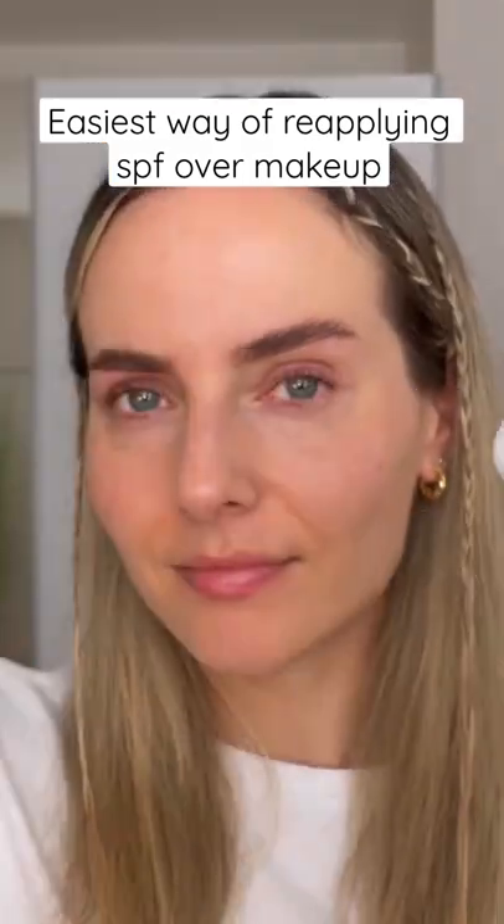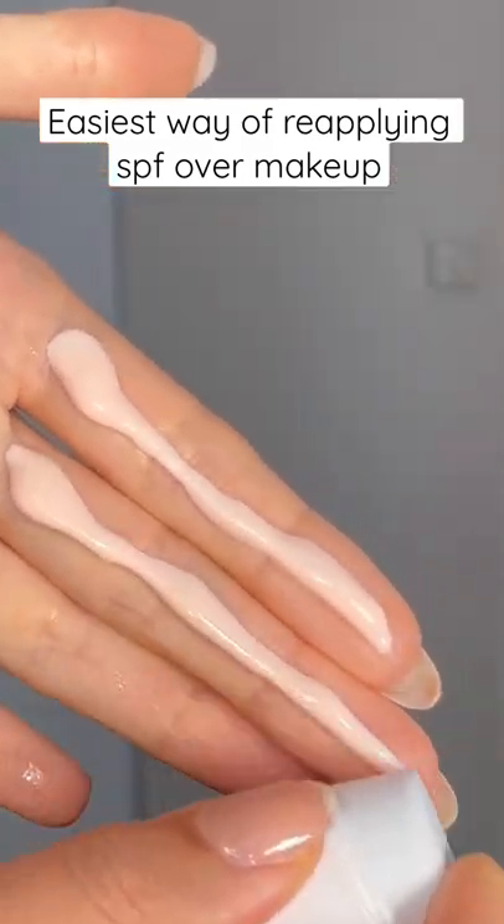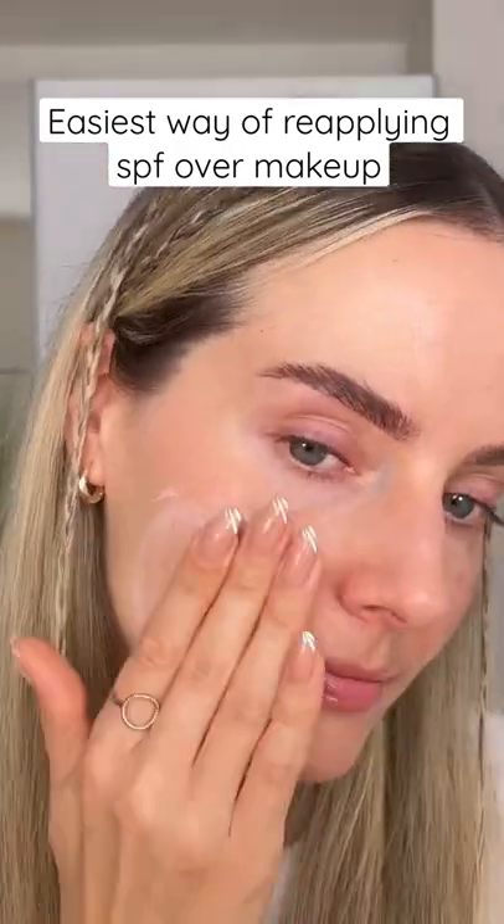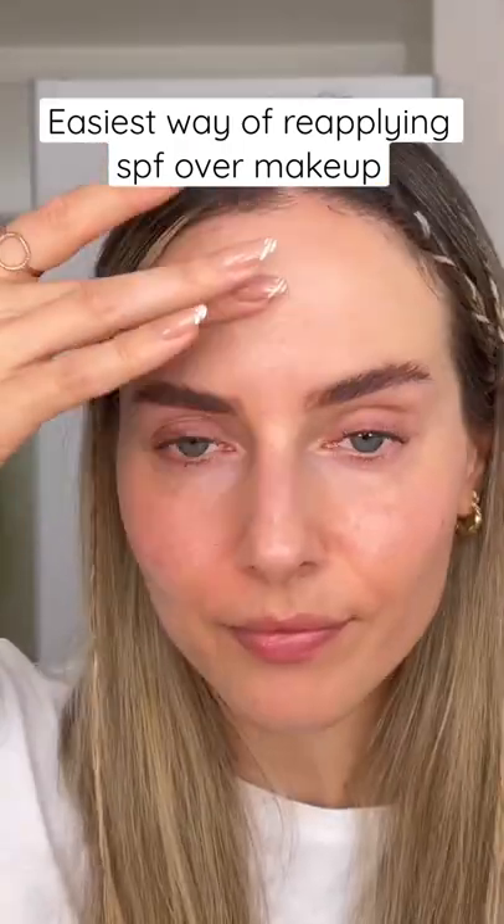You have to wear two fingers' worth of SPF on your face and on your neck every day to protect your skin from very damaging sun rays.